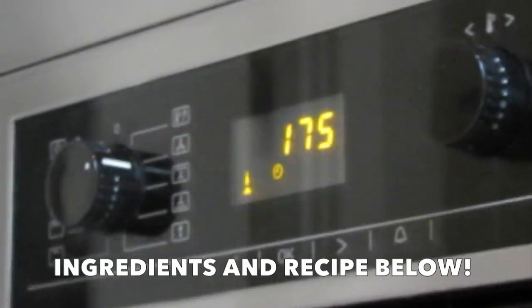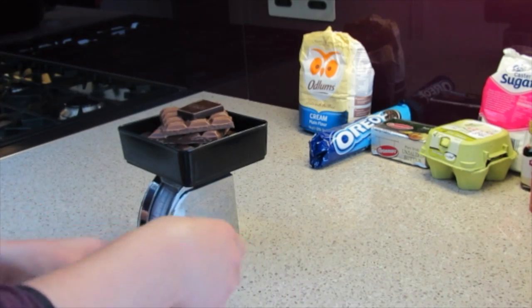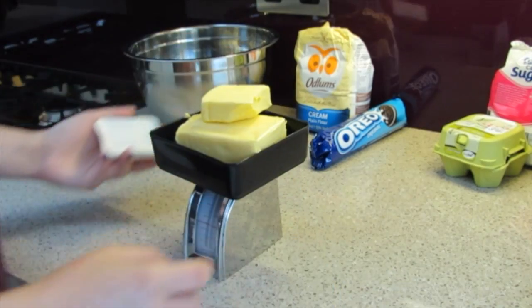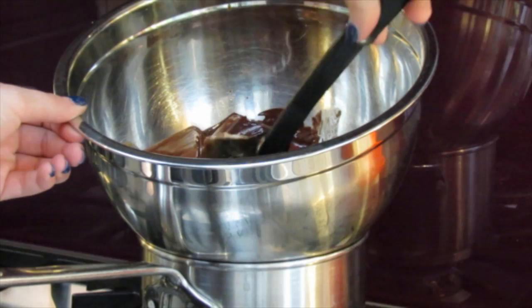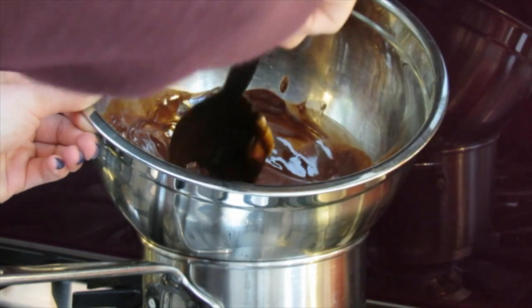First, I preheated my oven to 175 degrees Celsius. Then I measured 275 grams of chocolate and put it in a bowl. Then I measured 275 grams of unsalted butter and put it in the bowl with the chocolate. Next, I put the bowl over a pan of simmering water and allowed it to melt.